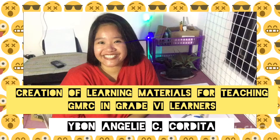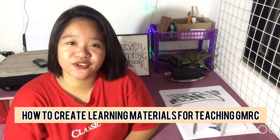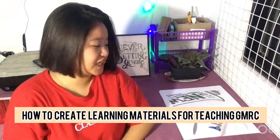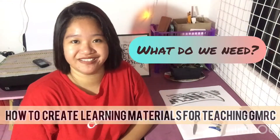Hello, good morning to everyone! Hi guys! So today's video is about creating our very own learning materials in teaching GMRC at the Grade 6 level.